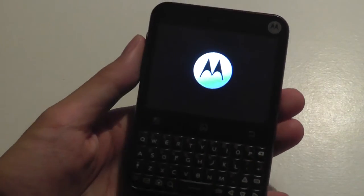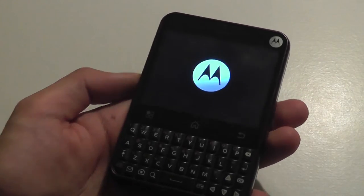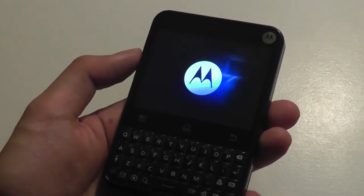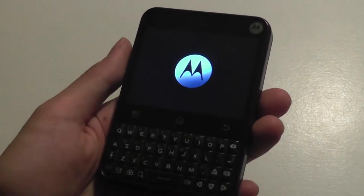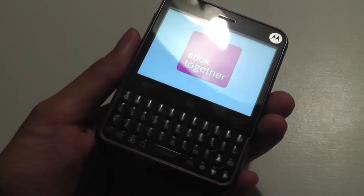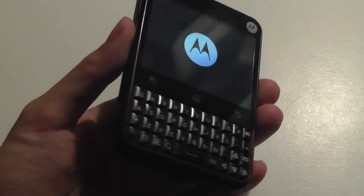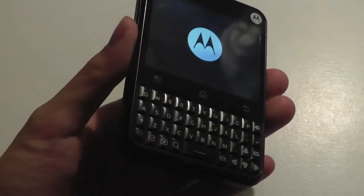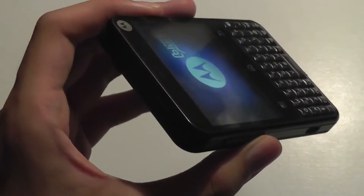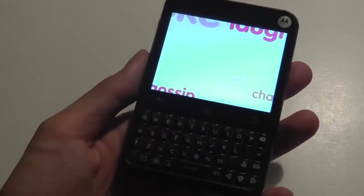Here's the boot-up sequence — it's going to take a few seconds longer because this is an older device with a slower processor. After going through the Blur screen and the T-Mobile screen, we'll be at the Android main screen. What we can glimpse from this boot-up process is that the display is pretty bright and vibrant, although viewing angles aren't the best. It's just a regular LCD and the pixel density by 2017 standards isn't high, but it remains a fairly usable screen.